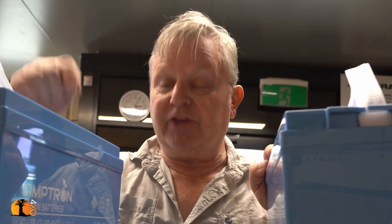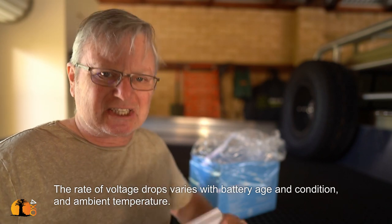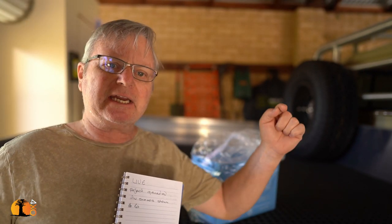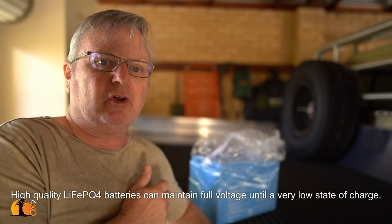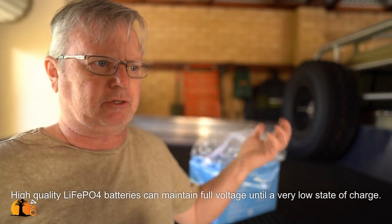Dollar for dollar, lithium is actually cheaper than AGM. A 100 amp-hour AGM battery will only give you about 50 amp-hours of good solid current where the voltage remains high enough to run fridges and lights. At around 50 percent draw the voltage starts to drop, and by 55 to 60 percent draw things start turning themselves off. Lithium is the exact opposite — it maintains voltage right until the very very end. The curve is a very flat line, and then it drops suddenly. So when measuring the voltage of a lithium battery to see how full it is, you can be fooling yourself — it could be showing maximum voltage and the battery might only have two percent left in it.